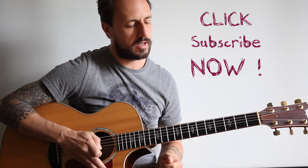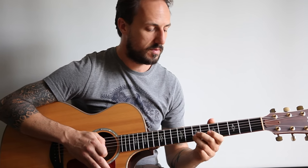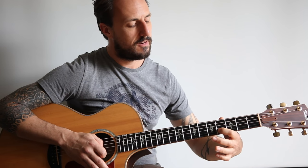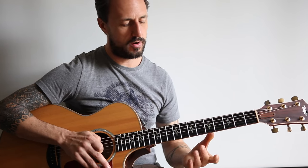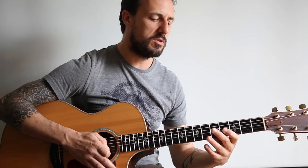So this is all on the B string, okay? Using the first finger and the third finger, we're going to go 4th fret, open, 7th fret, open — 4, 0, 7, 0, 4, 0, 7, 0. I'm using my first finger and my third finger. You can use your first finger and your pinky — whatever you find easier, okay? 4, 0, 7, 0, 4, 0, 7, 0 — 4 times.